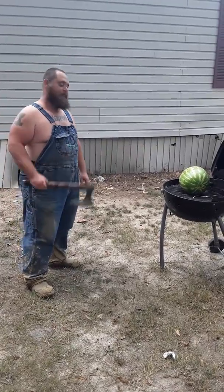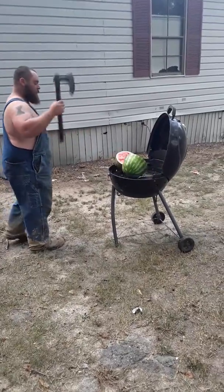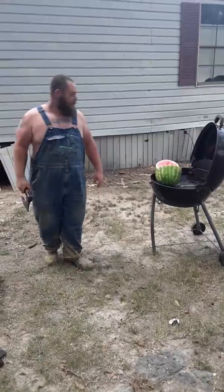We're going to see. Y'all ready? Boom! That was awesome. Look at that sucker.